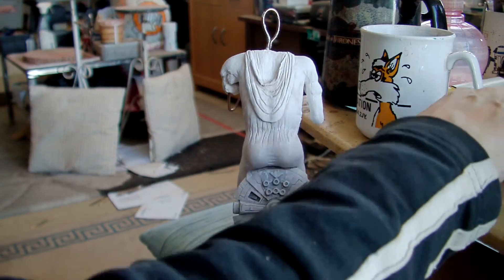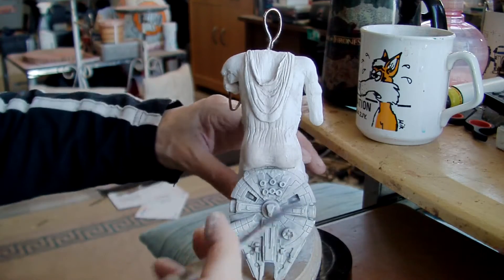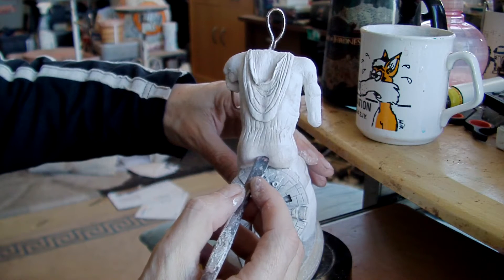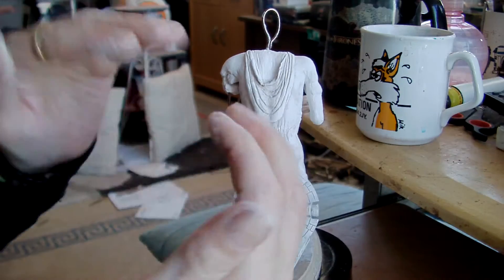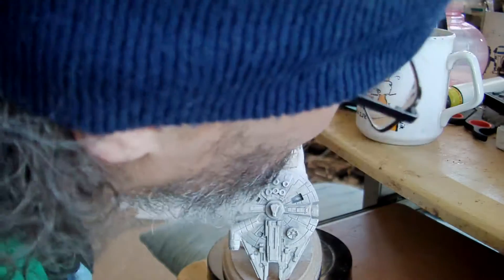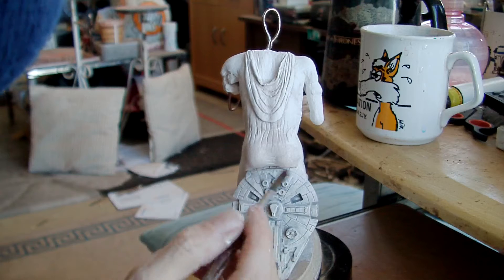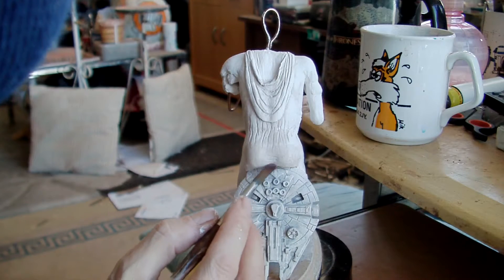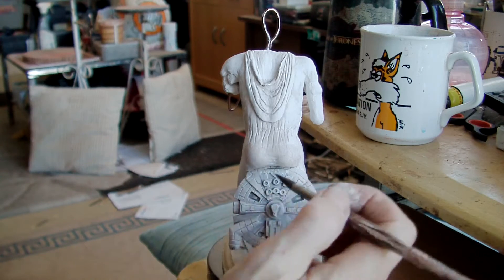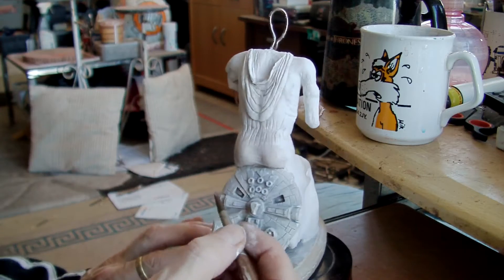Now I'm just going to try and get some of the stretch lines in there, which isn't going particularly well. The thing is this clay is really good to move about when it's starting to go off. You just sort of press a tool in it and it folds over nicely, but when I'm doing it and it's just fresh, it doesn't really react how I want it to.